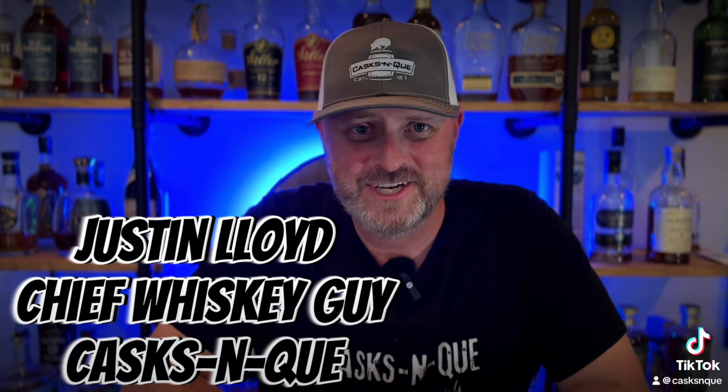Hey, thanks for stopping by Cask and Q, or Whiskey and Barbecue Meat. I'm your host, Justin Lloyd, and today it's Peerless Double Oak Rye. Stick around.